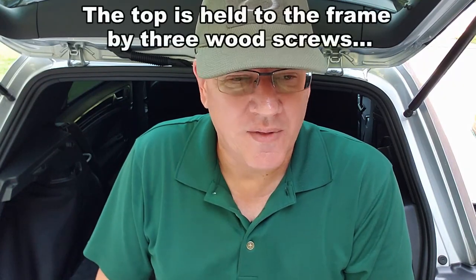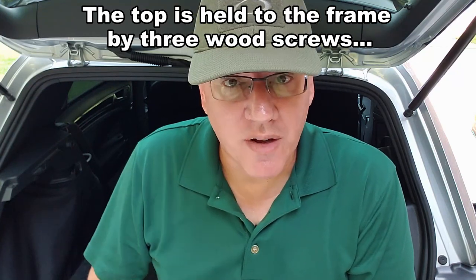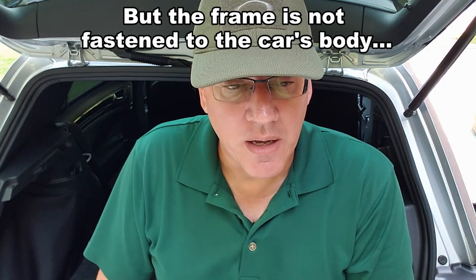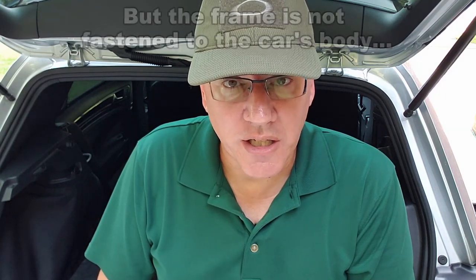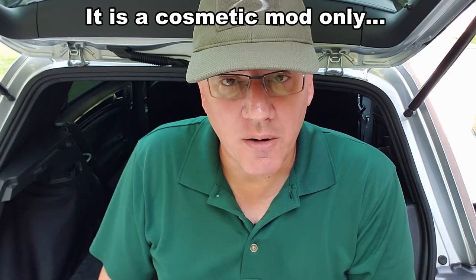But if I got into a really bad crash, especially if the car rolled over, it's going to come off. The professionally made one is basically just set in place too — it might be screwed down, but I don't think it is. I'm pretty sure it just lifts out as well, so we're not talking about a lot of structural rigidity or safety here. But I do think I have it anchored in there pretty good, and you'll see when I remove it.